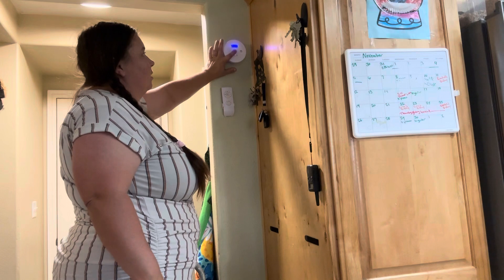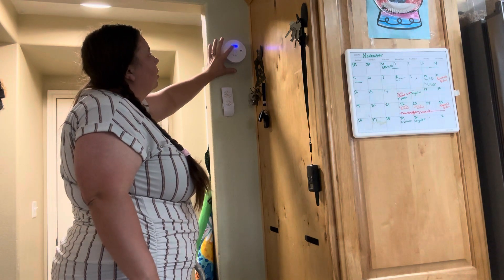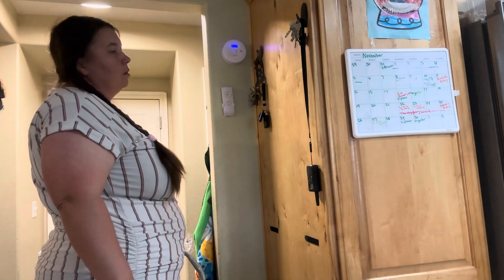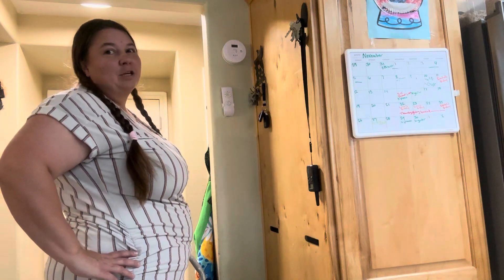All we have to do is test it. Now we have our carbon monoxide and smoke detector installed and ready to protect our family.